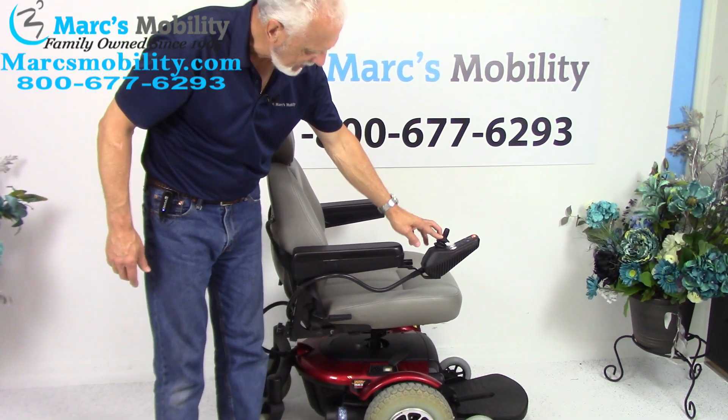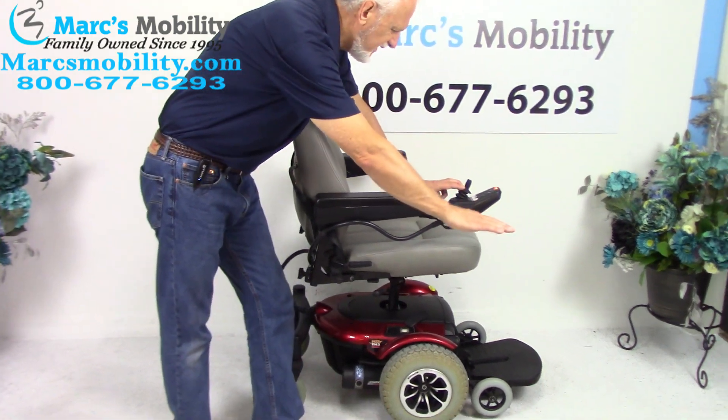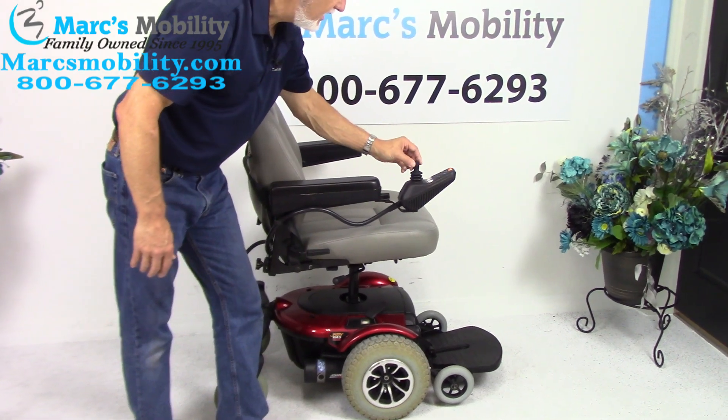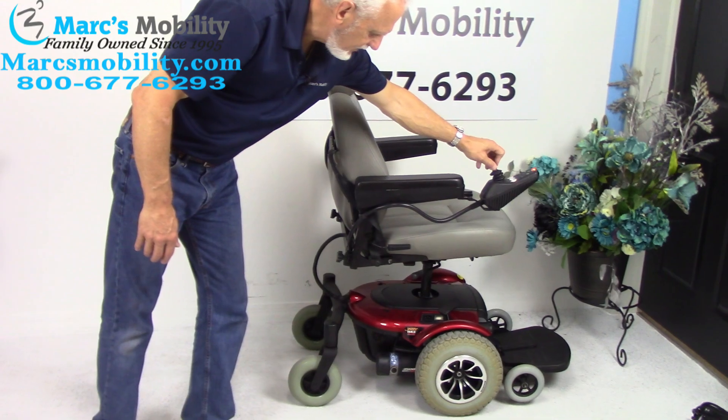This is your seat lift right here going up 5 inches. You're going to start roughly at 21 inches, and you'll be at 26 inches by the time you're all the way up. I think you can still drive the chair at a slower speed when the seat's elevated.